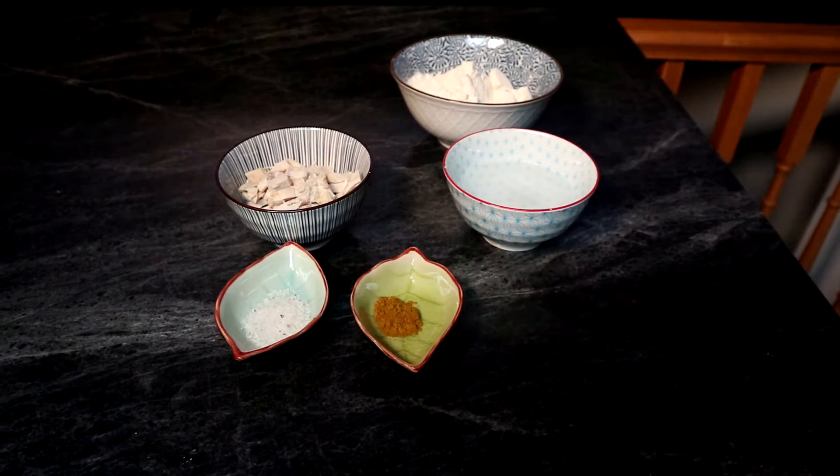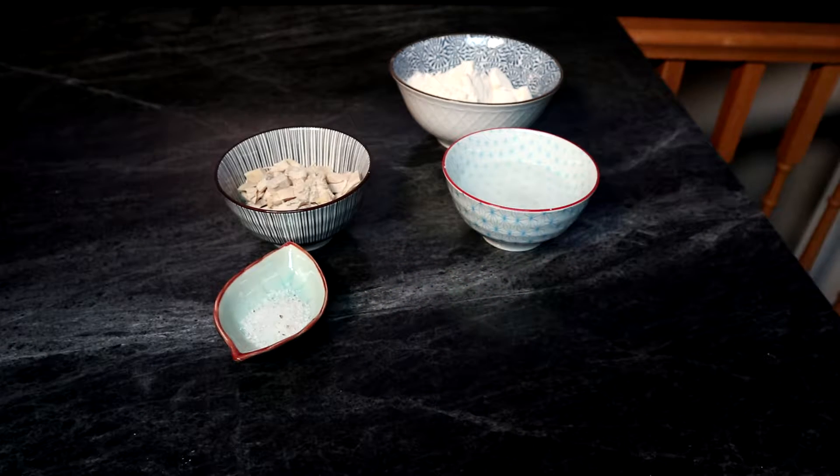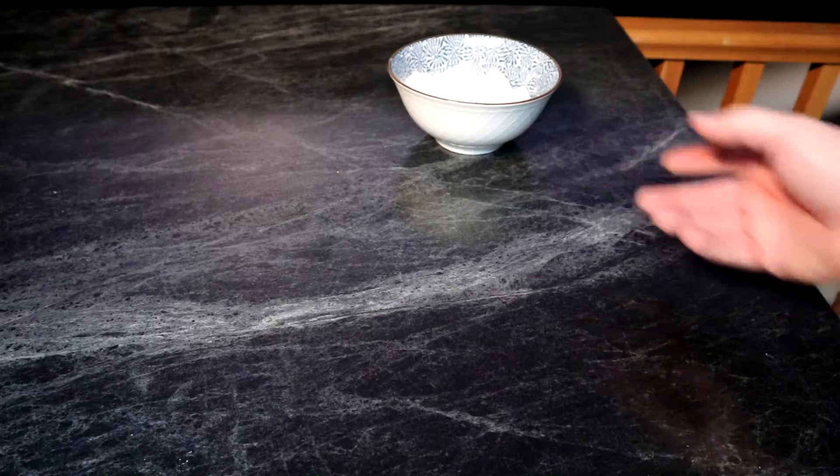I have one teaspoon of baking powder, half a teaspoon of curry powder, one teaspoon of salt, half a cup of water, half a cup of chopped up turkey, and one cup of flour.